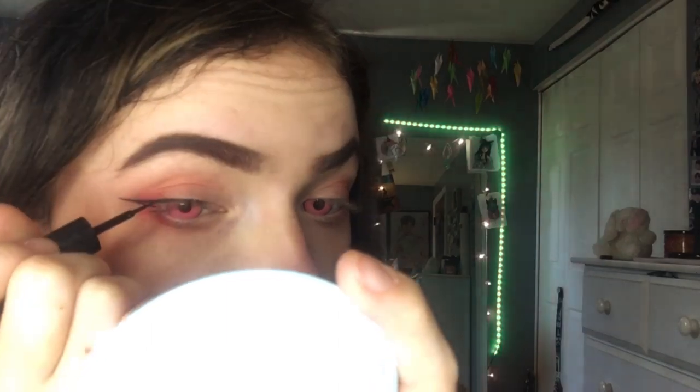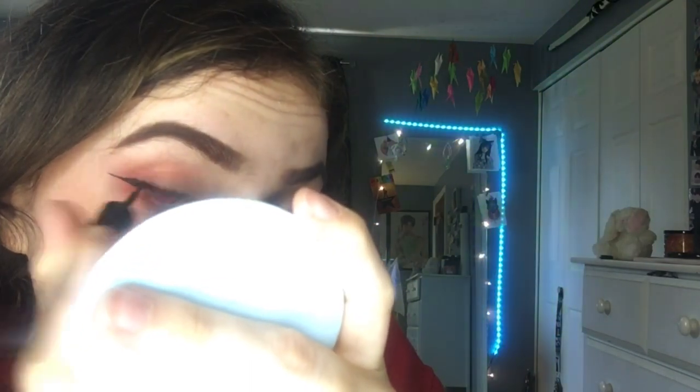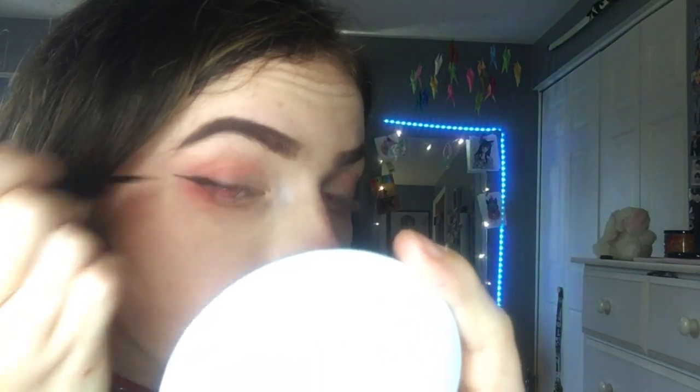Then I draw back up to my actual eyelid, blend and connect more so it looks like a better shape. I bring the line from down here up to the high point, so it flows very smoothly from the top of my eye out to the corner.